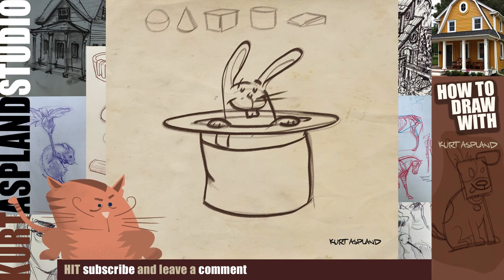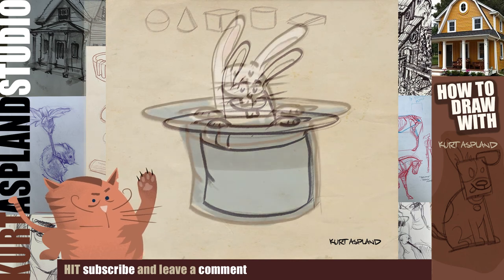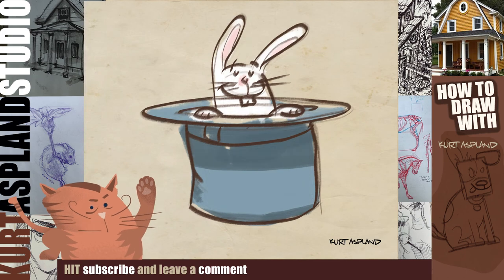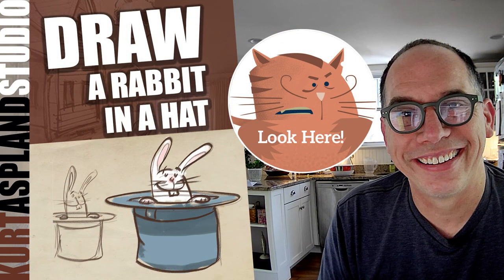Please subscribe and follow — hit that bell, you know the drill. Bing! Have a great day everyone. Great drawing with you. Bye Sal! What about showing them a color version of this thing? That would be really nice. Whoa — look at that color! I like it. Okay everyone, have a great day. We'll see you tomorrow.